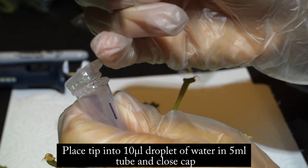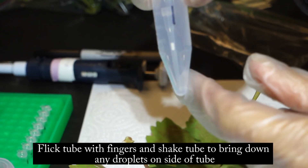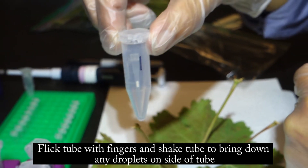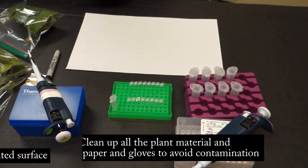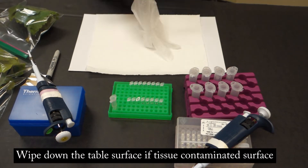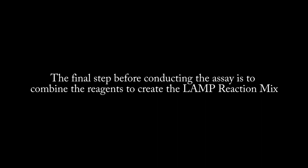Place the tip into the 10 microliter droplet of water in the 5 ml tube and close the cap. Flick the tube with your fingers and shake to bring down any droplets on the side. Clean up all of the plant material and change the paper and gloves to avoid cross-contamination. Wipe down the table surface if tissue has contaminated the surface. Repeat this process with plant samples 2, 3, and 4. Sample number 7 will contain no plant material, only the LAMP reaction mix and distilled water. Sample number 8 will contain only the LAMP reaction mix.